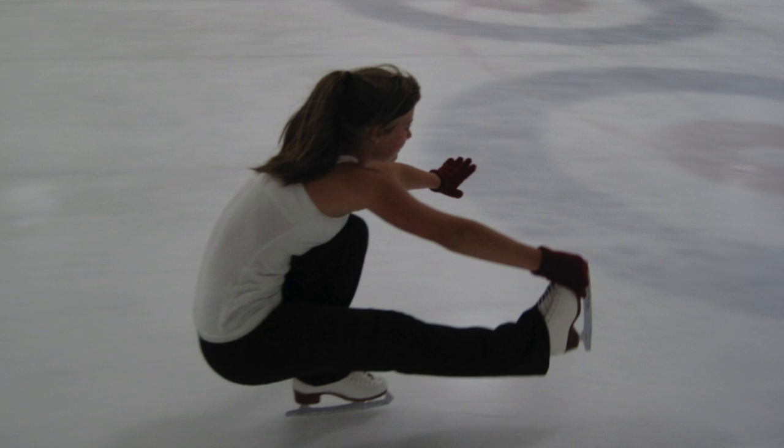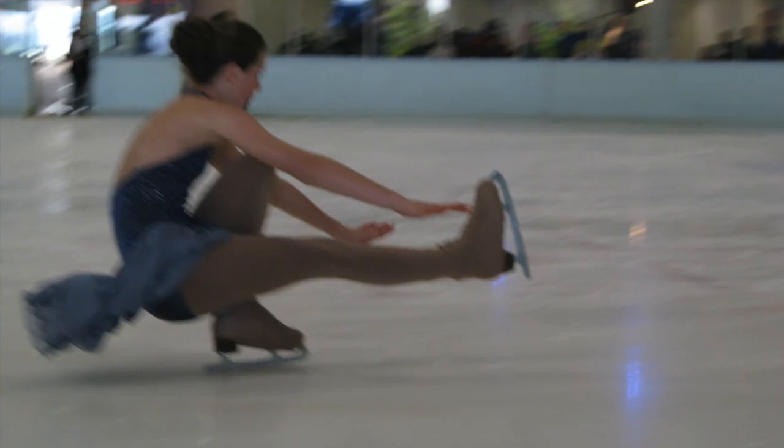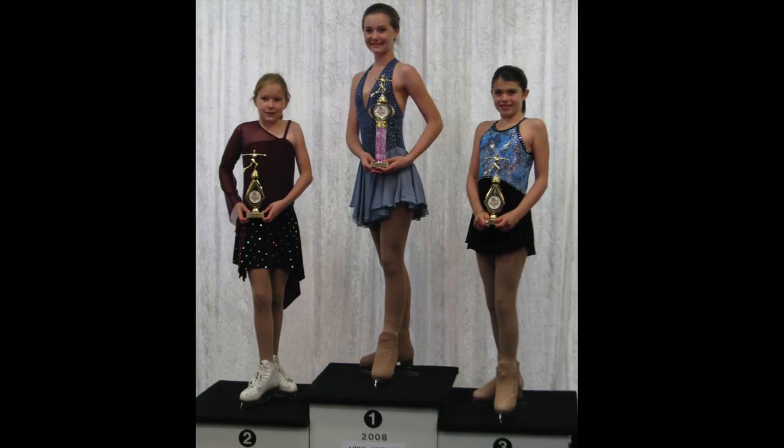Hey skaters, welcome back! I'm so glad you're here. I am Coach Julia and once again I am joined by my sister to help teach this move. We're going to be doing shoot the ducks, and Abigail is the shoot the duck queen. She actually used to be in shoot the duck specific competitions to see who could hold the shoot the duck the longest. She won every time — she could go all the way around the rink.